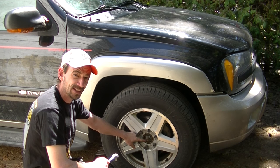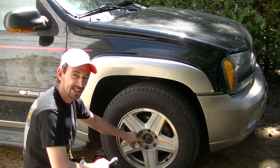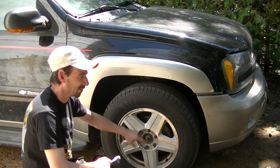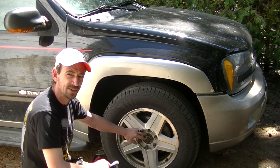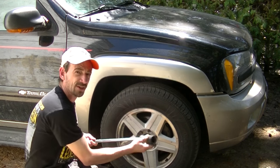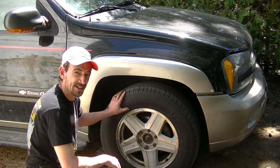This 35 millimeter axle nut has to come off and it's torqued on there pretty tight, so if you're not using air tools, leave the vehicle down and crack that before you get any further. You need the weight of the vehicle and the resistance to keep things from spinning freely. So what I've done is while this thing's sitting on the ground I've cracked all six lug nuts and that 35 millimeter axle nut using a 35 millimeter impact socket on a breaker bar. Having said that, it's time to jack it up and start taking things apart.